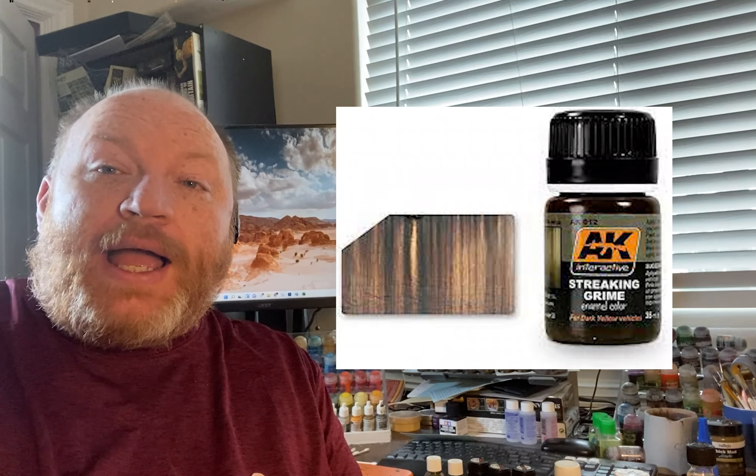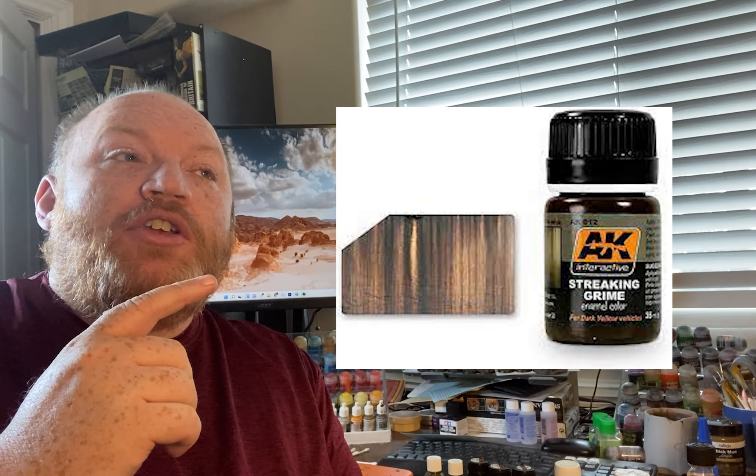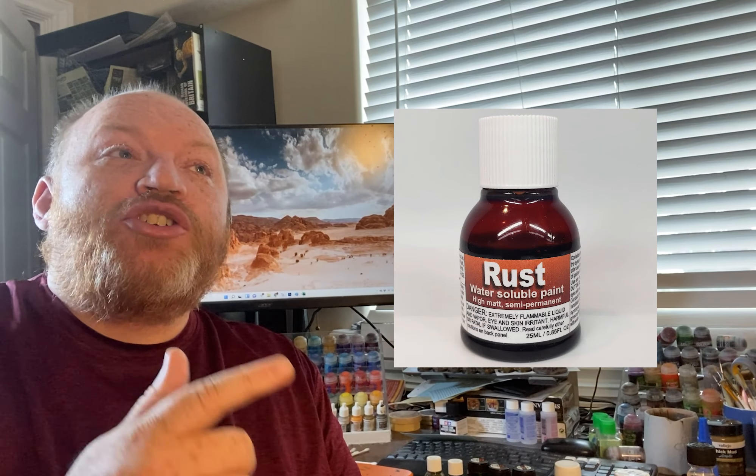The two products I wanted to talk about are Streaking Grime and Dirty Down Rust. I have been reluctant to use AK Interactive Streaking Grime because I have issues with the company. I don't like AK Interactive because of past business practices — if you want to hear more about that you can watch this video. They have done some pretty questionable things regarding ethical treatment of wargaming historicalness. So I've always heard about Streaking Grime and liked the idea of it, but I didn't want to buy it because I didn't want to support AK Interactive.